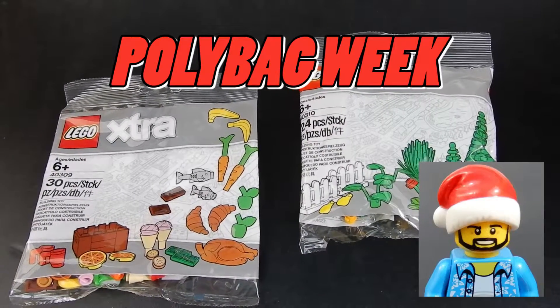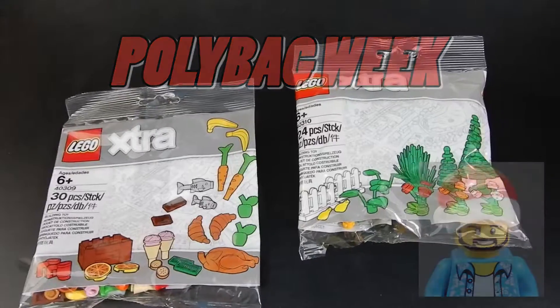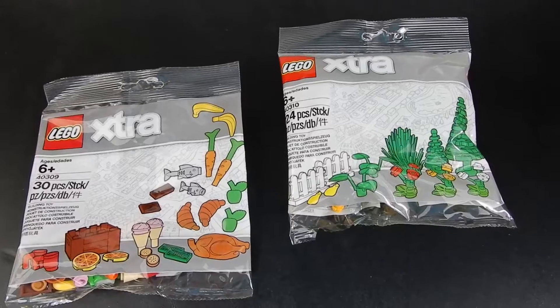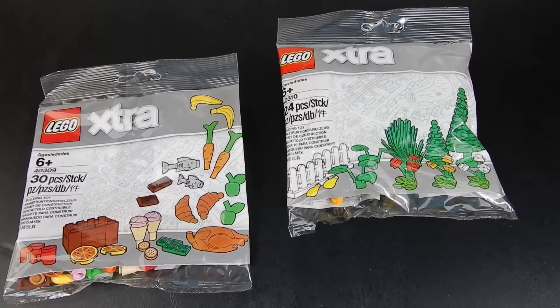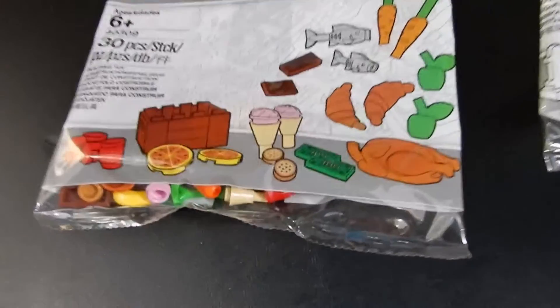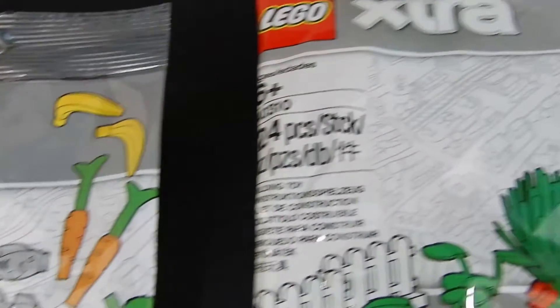Hello friends, Christian here again with Brick Life Crisis. Today we have two more of these Lego extra packs. This time we have set numbers 40309 and 40310, the food and foliage packs. So let's go ahead and crack these open and see what they're all about.